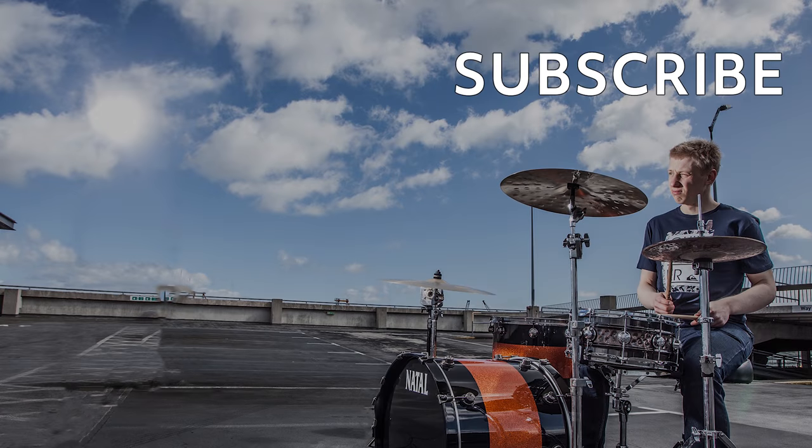Right guys, that is me for today. I will catch you very soon in the next lesson. I hope you enjoyed this. If you've got any more questions, just hit me up at any point — DM, email, Facebook. See you guys very soon. Take care. Bye.